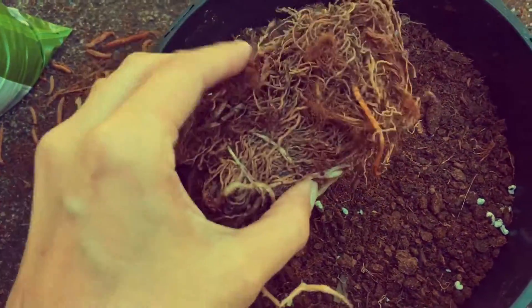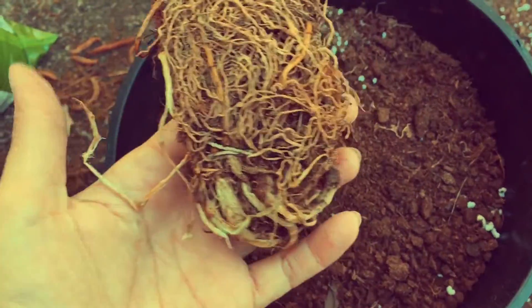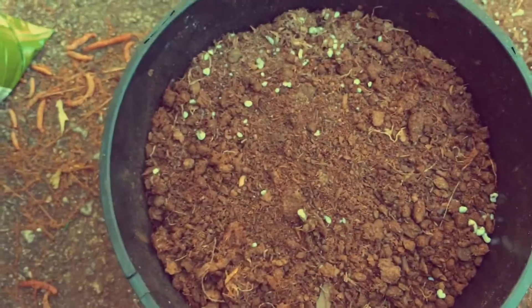This is Lily of the Valley. It looks real sad, but I'm going to soak it and see if anything happens.